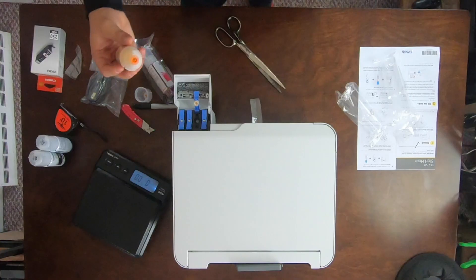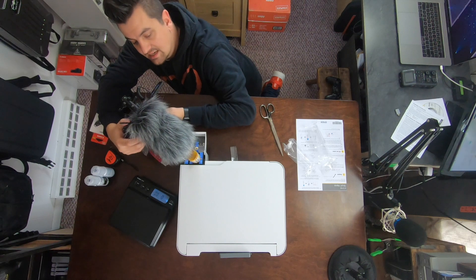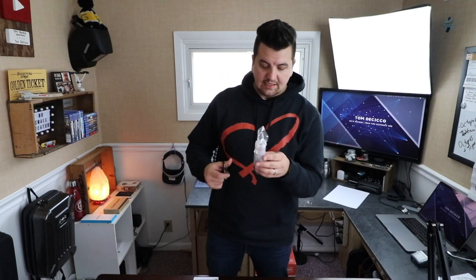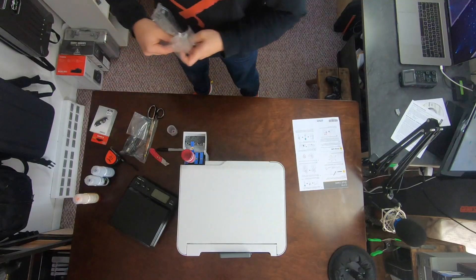On to yellow. You guys can see in the yellow one that there's just a little bit left at the bottom of the cap that's not going into the tank. These are called auto-stop tanks, so it might be one of those things that once it's full it's physically not allowing any more ink inside the printer. Okay, we're done with yellow — and last but not least, magenta. As that's filling up, I'm going to clean off our workspace and get the power cable ready to set this printer up.